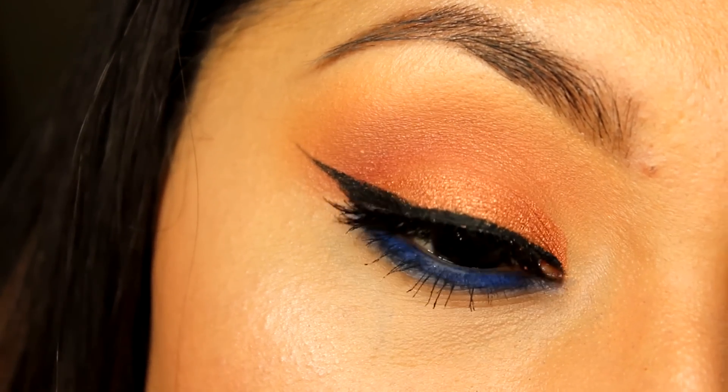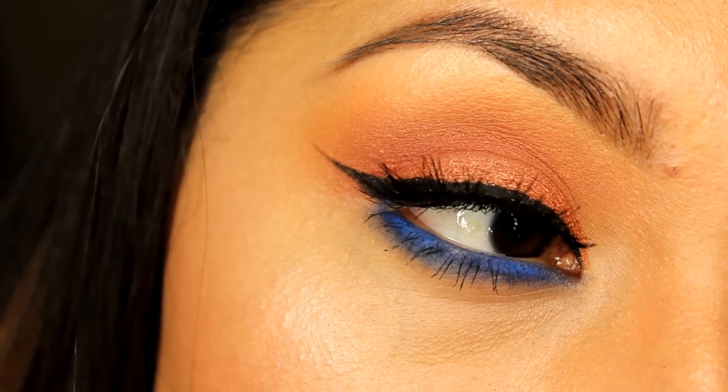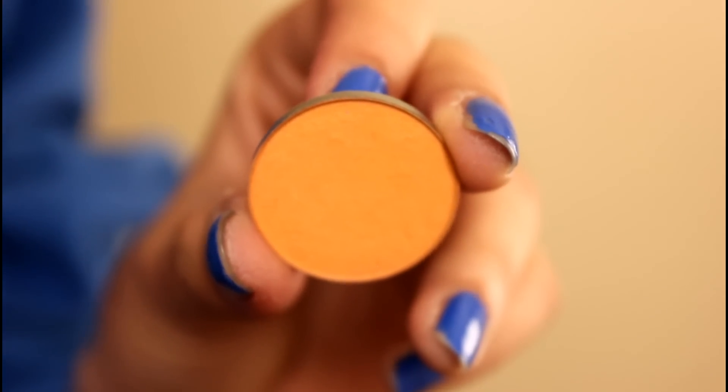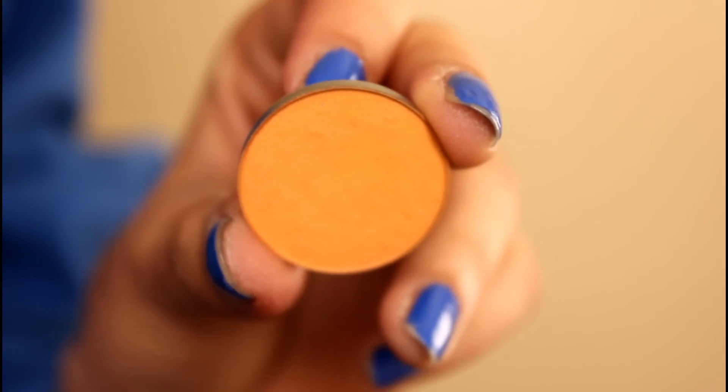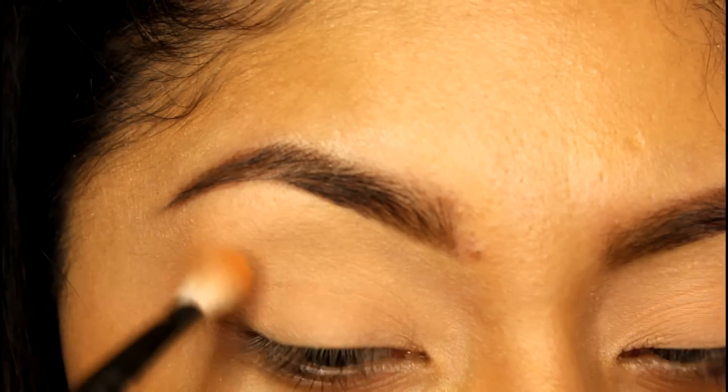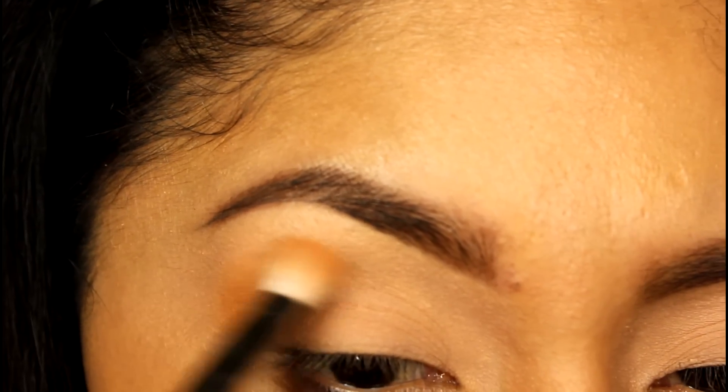Hey guys, welcome back to my channel! Today I'm going to be doing a coppery smoky eye with warm tones and a little bit of blue in the lower lash line. The first eyeshadow I'm going to be applying is Chickity by Makeup Geek, and I'm going to be applying this a little bit above my crease line, as you guys can see.